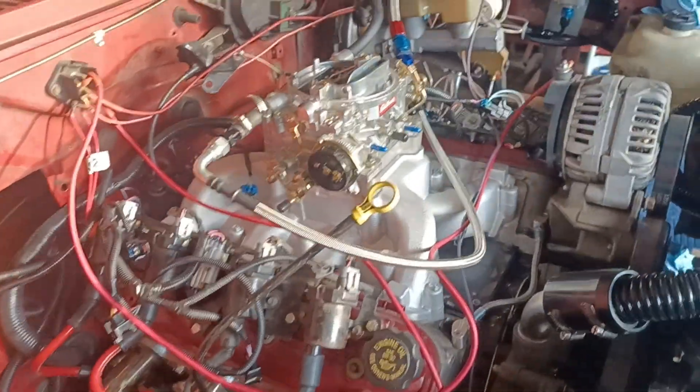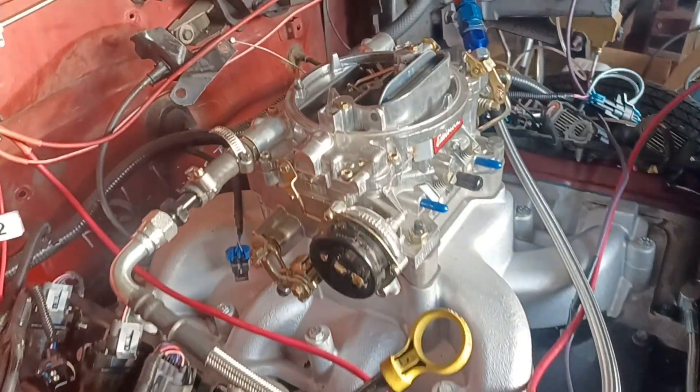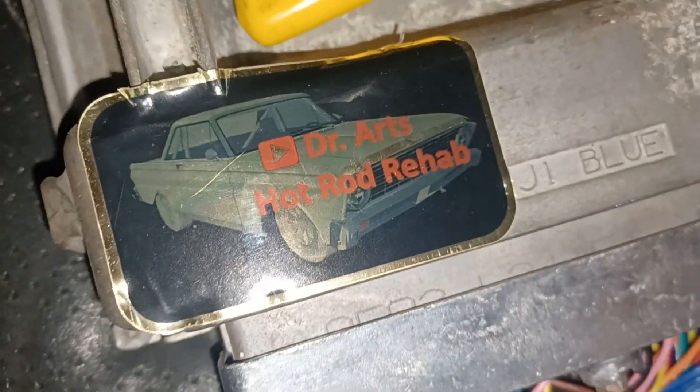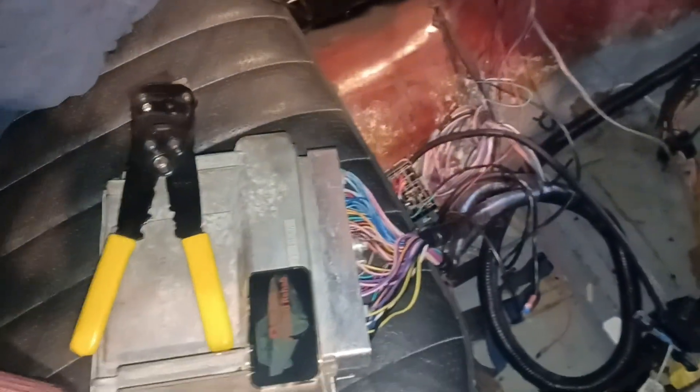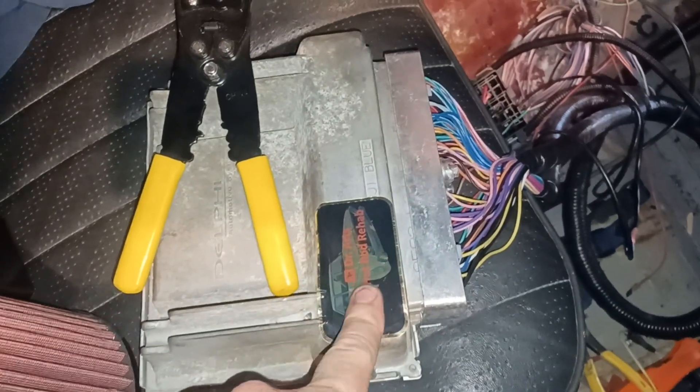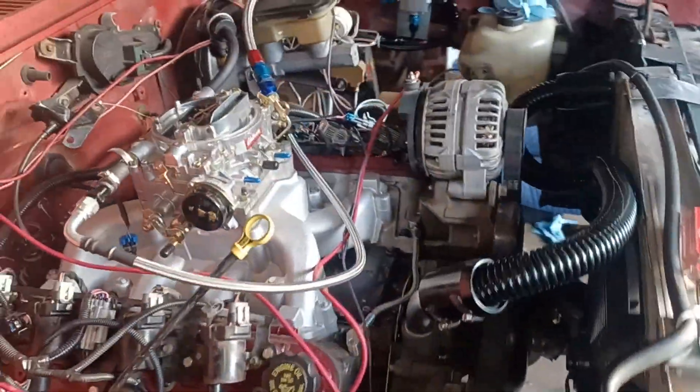Alright, got the old 5.3 with an Edelbrock on there, and here's what we have controlling it — Dr. Arts Hot Rod Rehab tuned up this factory 4L1 ECM for me so we can run a carburetor on it. We're about to fire it up.